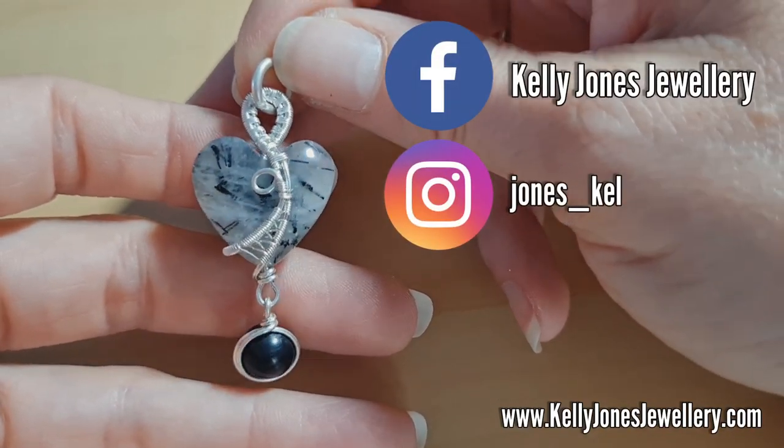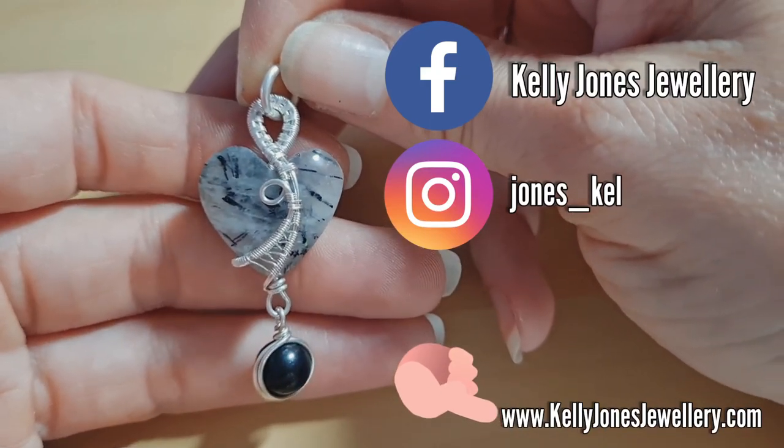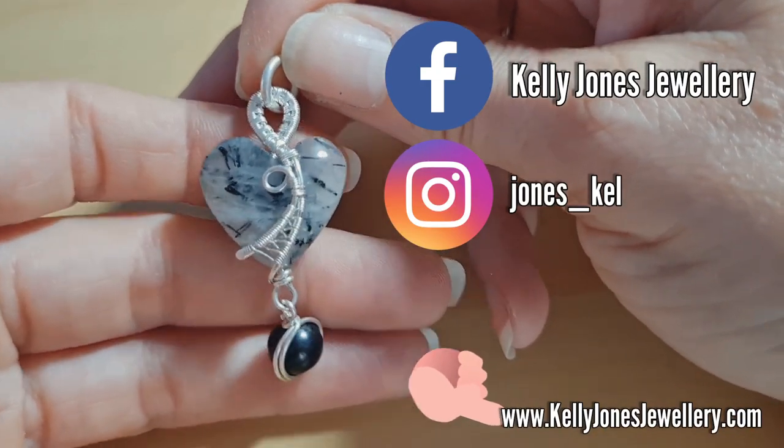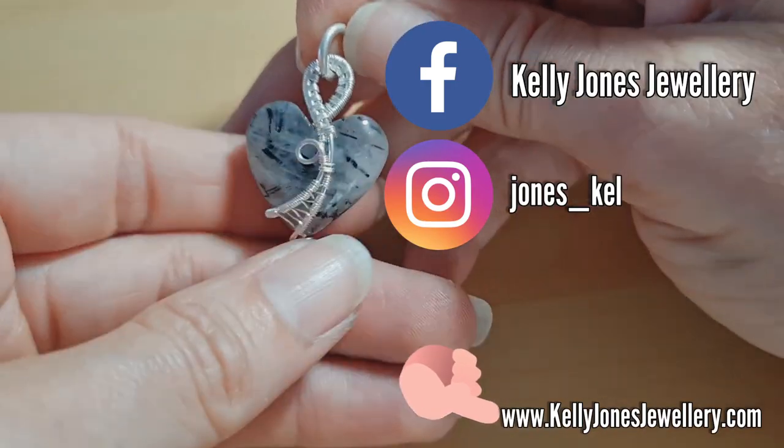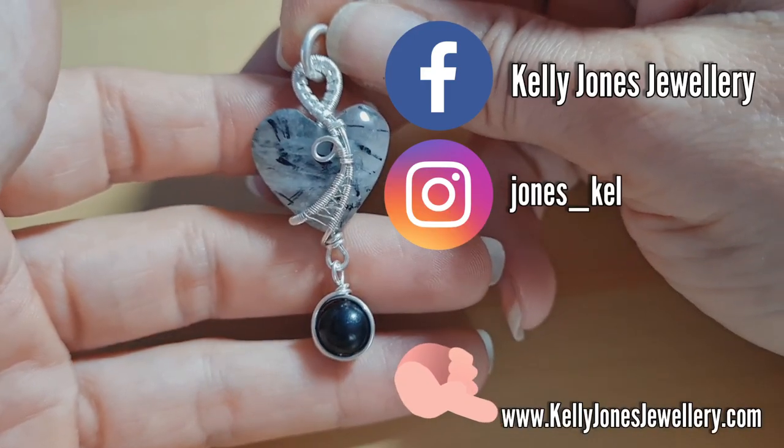There's also a link to my Etsy shop which is www.kellyjonesjewellery.com — that's where I sell all my written tutorials, if anyone's interested in those: pages of pictures that you just follow along at your own pace.